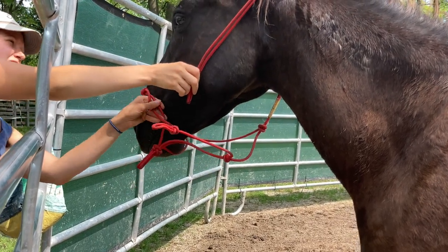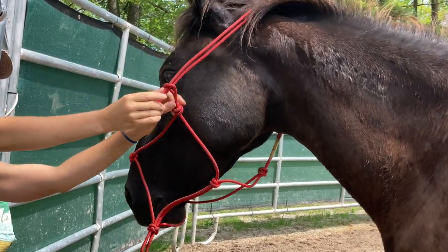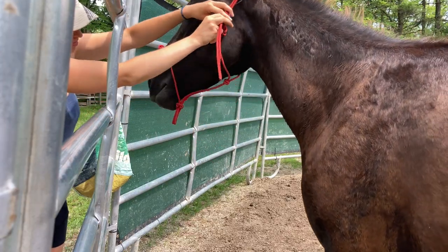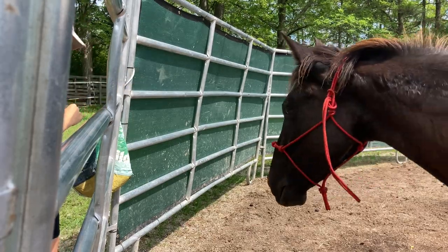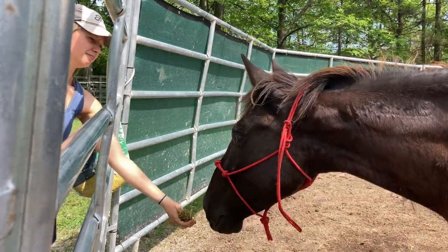Raven is a wild mustang that I recently adopted and have just started the gentling process using positive reinforcement. Once the halter's on, I usually switch over to negative reinforcement. I described these terms in my last video, but basically it just means that today I'm going to be introducing the lead line and teaching her how to yield off pressure on the halter, moving to a pressure and release style of training.